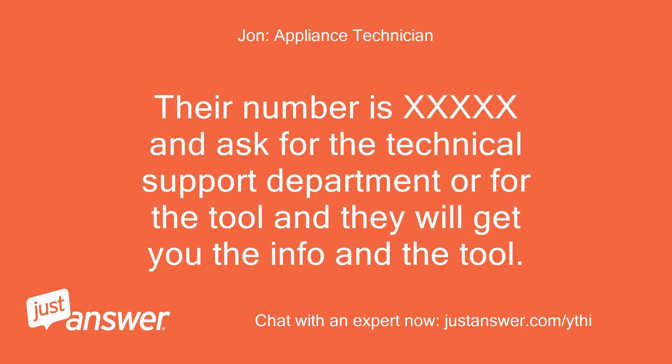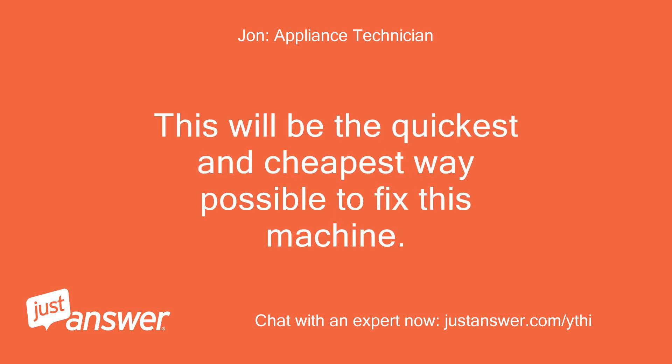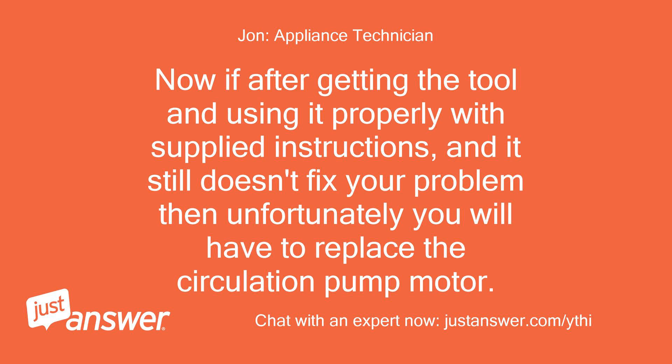If you call Miele directly they should be able to tell you if that can still be done. Ask for the technical support department or for the tool and they will get you the info and the tool. They will usually send it out to you free of charge. This will be the quickest and cheapest way possible to fix this machine. Now if after getting the tool and using it properly with the supplied instructions it still doesn't fix your problem, then unfortunately you will have to replace the circulation pump motor.